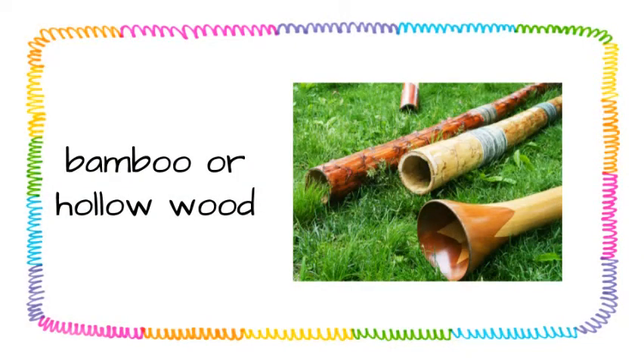Now didgeridoos are made of long pieces of bamboo or hollowed out wood. These pieces are generally three feet long or even longer. Aborigines knock on tree branches or trunks and listen for hollow sounds. If it's hollow, they'll cut it down, clean it out, and then test it by blowing through one end.